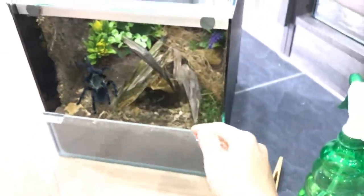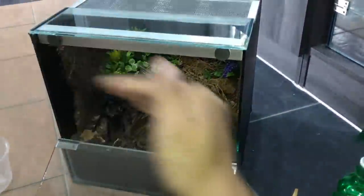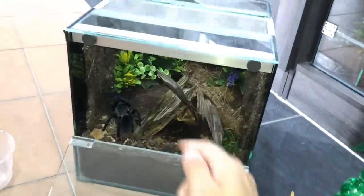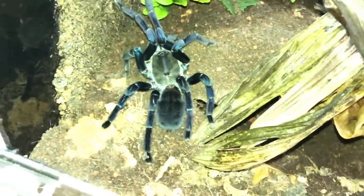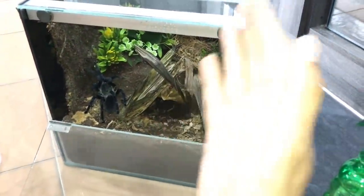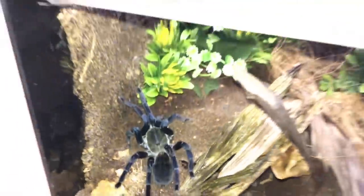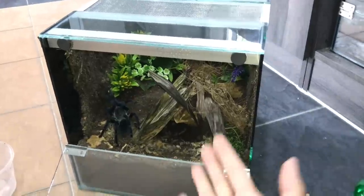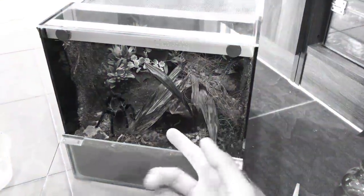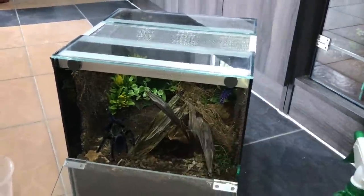I don't think the crooked abdomen has affected her health in any way — she's been eating super fine. She did go off food for a couple months but then randomly got back on food with no issues. After she started eating, my worries just went out the door. She's doing super well now. She could be close to 20 years old for all I know, and hopefully she has a long way more to go because she's my only cobalt blue.